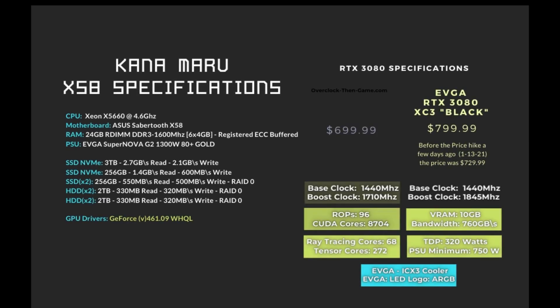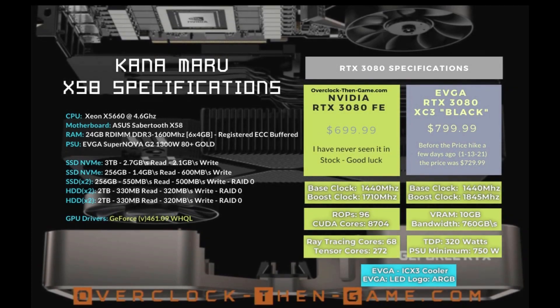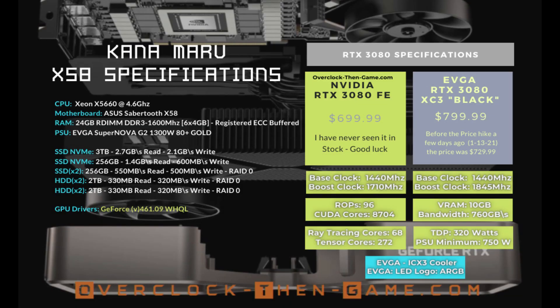Moving on to the specs — and I know this is going to really sound like a 2009 video, but bear with me. I am running the X5660 at 4.6 GHz with a Sabertooth X58, 24 GB of DDR3 registered ECC RAM, SSD 3 TB with 2.7 GB read and 2.1 GB write, and an EVGA Supernova G2 1300-watt power supply. In this RTX 3080 review, I am also using the EVGA RTX 3080 XC3 Black Gaming GPU. This GPU can boost up to around 1850 MHz. The EVGA RTX 3080 XC3 Black Gaming GPU was $729, but after price hikes it became $799. Pretty much all of the RTX 3080 GPUs have increased in price, so basically we are going to see how well the X58 and the PCIe 2.0 performs with an RTX 3080 in several games.